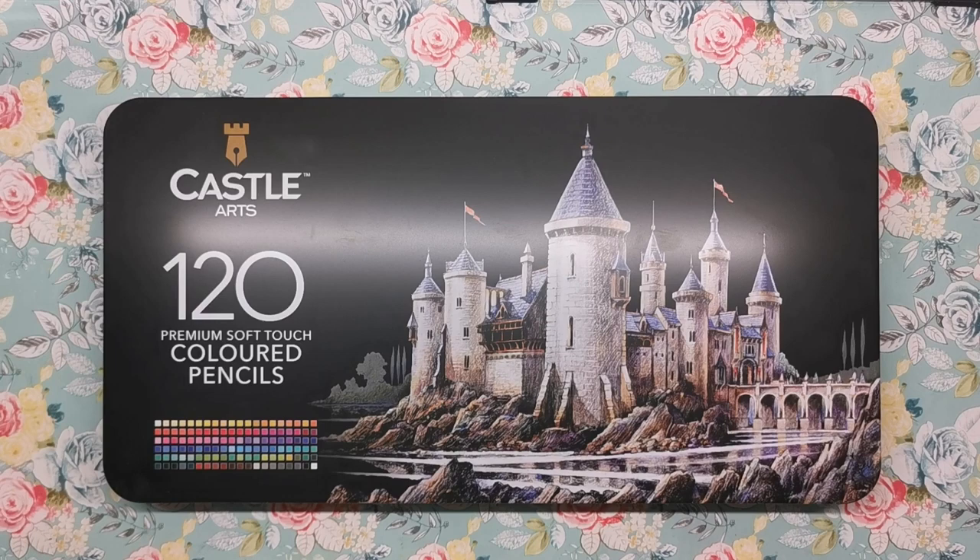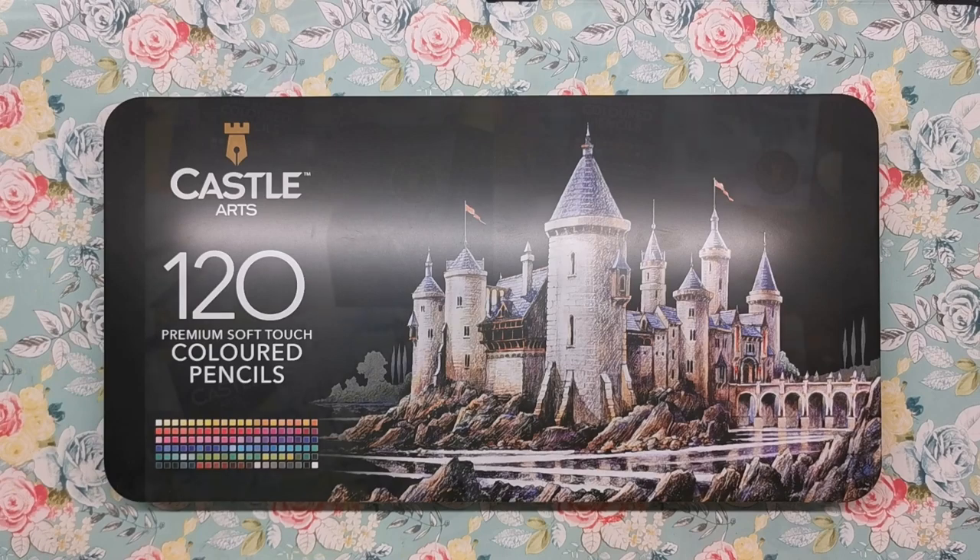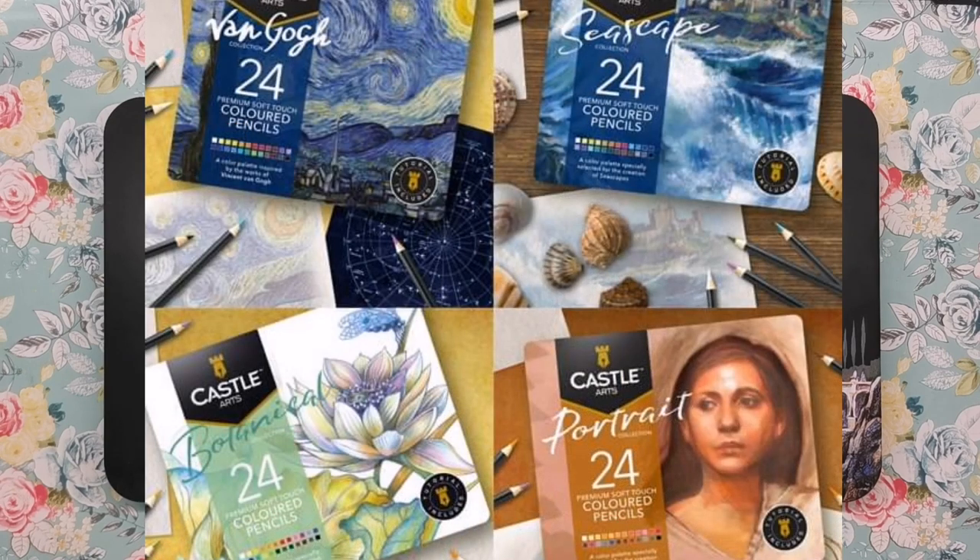Hi everyone and welcome to another review from Colour with Clare. Today we're taking a look at a set of 120 coloured pencils made by Castle Arts, a company based in Newcastle-upon-Tyne in the northeast of England. This is the maximum set of 120 and there's a smaller selection of 72 available, as well as 24-piece themed sets such as landscape and botanical and even artist-themed tins too.